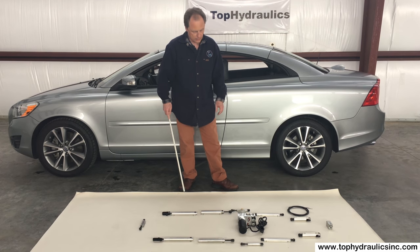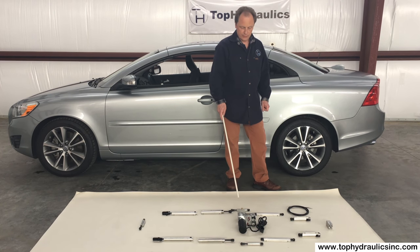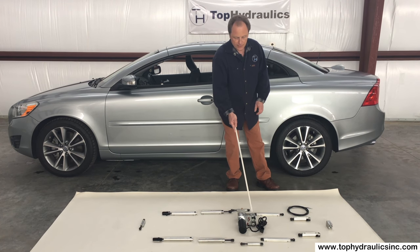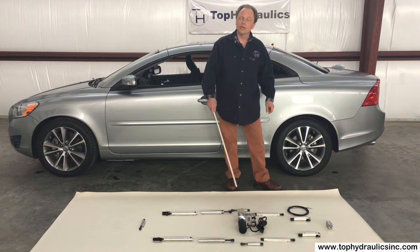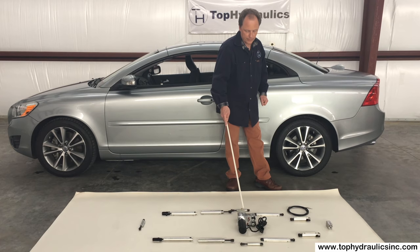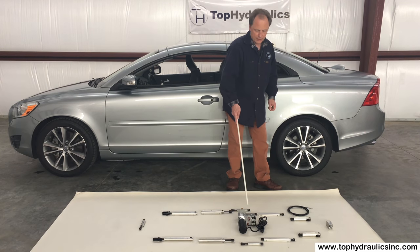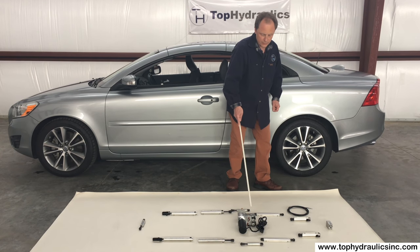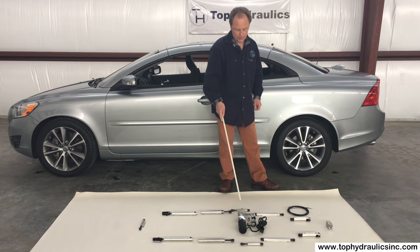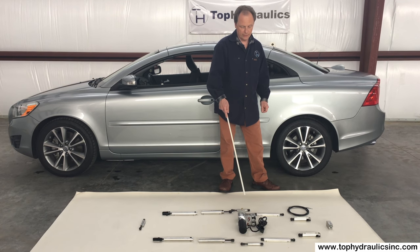What else can go wrong in this system? The pump is fairly intricate. It has a pressure relief valve that is actuated from the inside — if you ever have to manually move the top, you pull a cable that releases the pressure and lets you move the cylinders without them getting blocked. It has a number of solenoids that distribute the flow to the various hoses to move the cylinders in various directions, and it has a bunch of internal valves that will eventually fail.